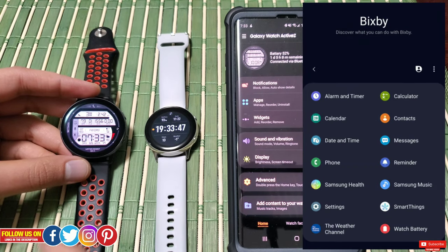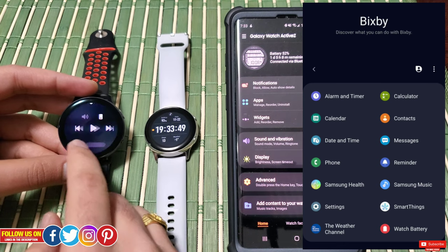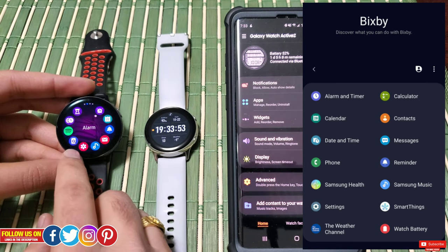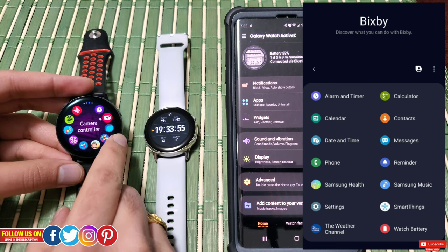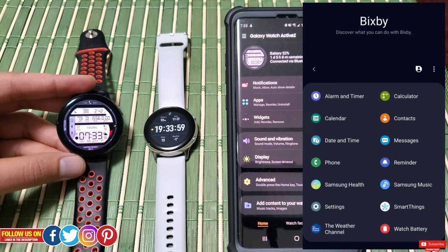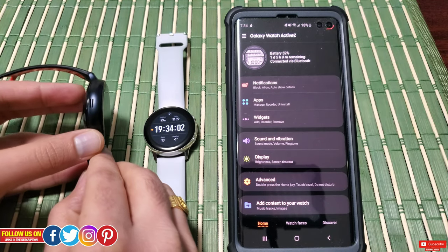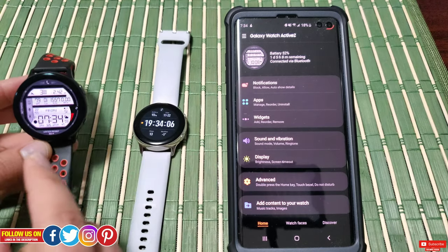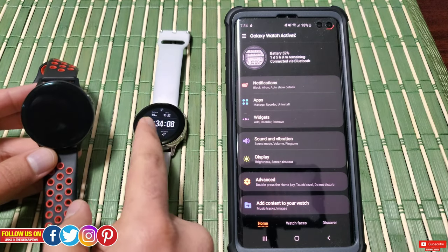You can set an alarm or timer, do a mathematical calculation, send a message, call a person from your contacts, check the weather, change settings like brightness, ringtone, and volume, and much more. Since the Watch Active 2 has a built-in speaker, unlike the first-generation Active, your watch can actually speak up so you don't have to read the answer or go to your phone to look for it.